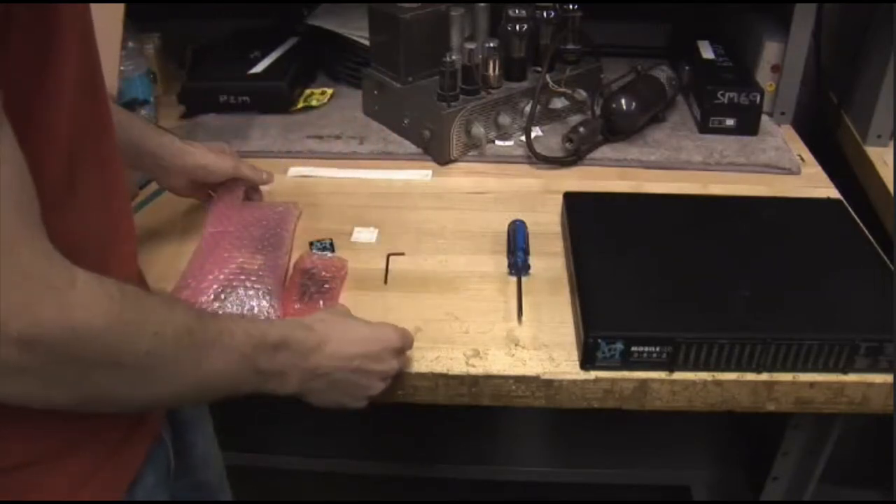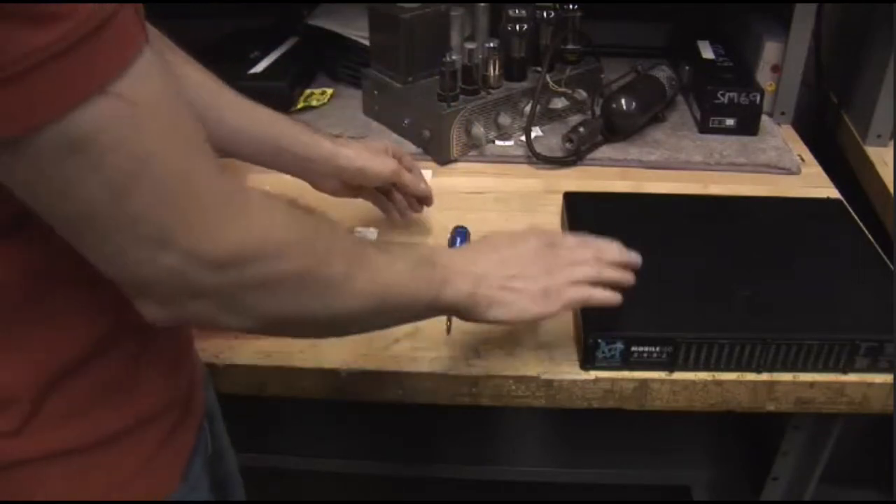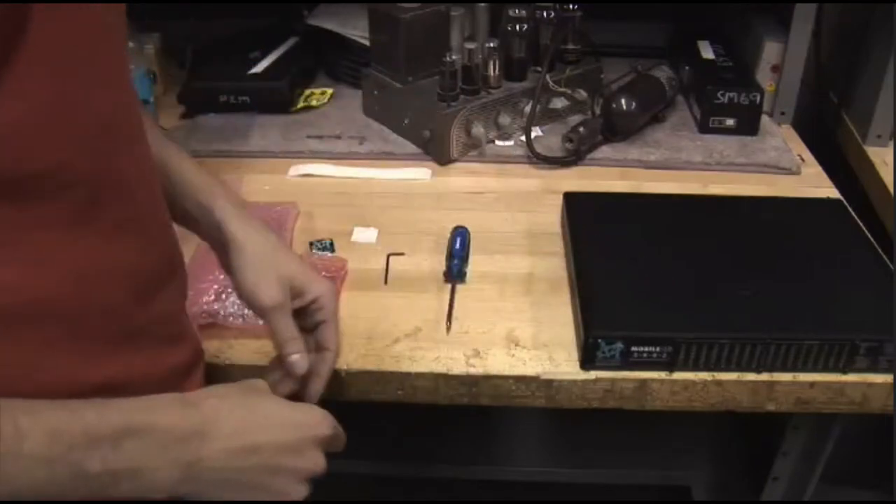Now the only thing you'll need to make this install happen is a Phillips screwdriver, and of course the Mobile I.O. 2882. Can't do much without that. Let's dive in and do it.